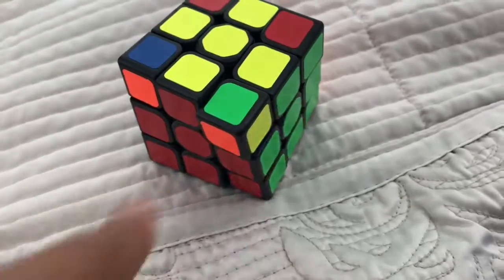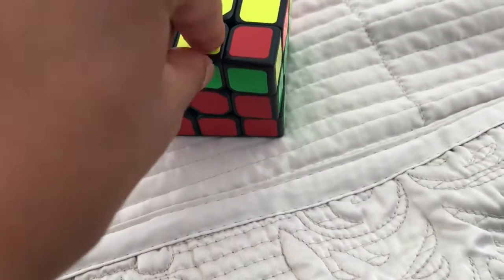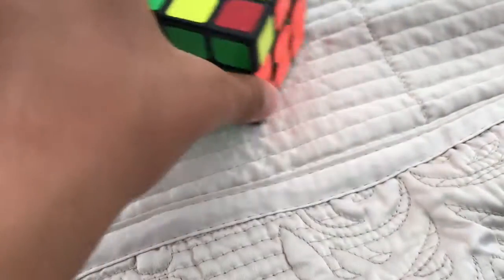After doing the algorithm, you cannot turn the upper face, because then you can see that the edge has gone out of the correct place. So now you have to check if there's a piece in the correct place.